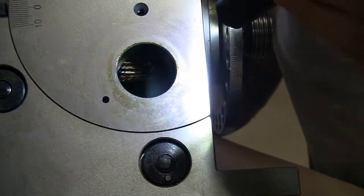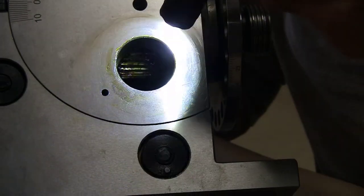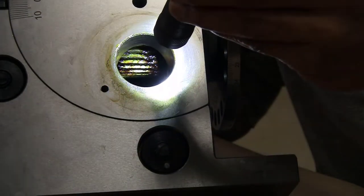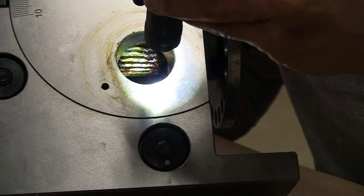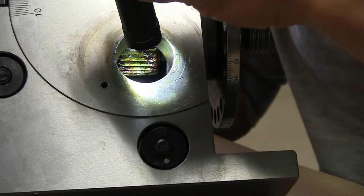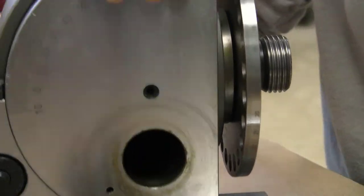This is the opening where the hub was residing, and having taken that out you can actually see the worm gear in there. The inside of the casing also looks dirty to me — there is gunk and debris in there. So it will be good to open it up and take a good look.